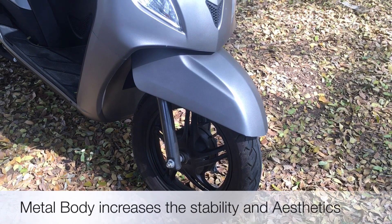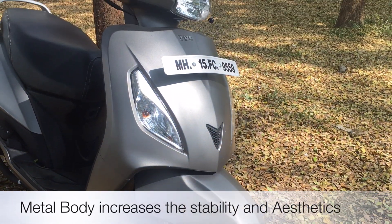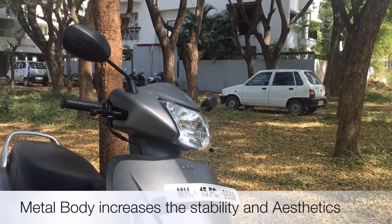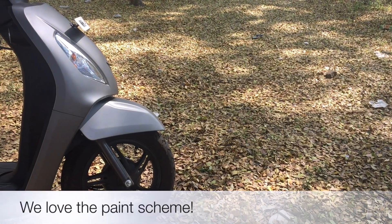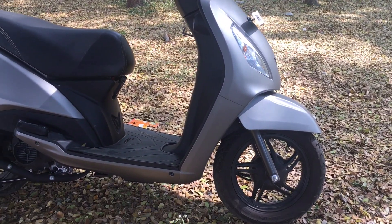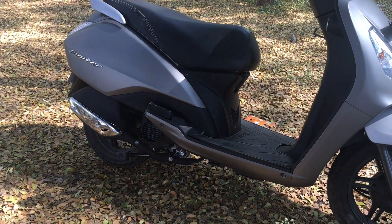The front mudguard is made of metal, which gives the bike a sturdy feel, and the clear lens indicators add on to the looks. When looked from the side, the Jupiter does not look disproportionate at all and all the parts blend in very nicely.